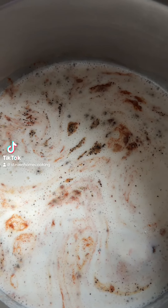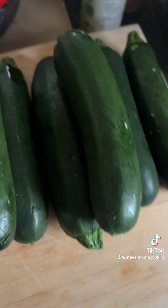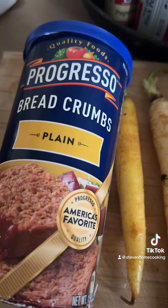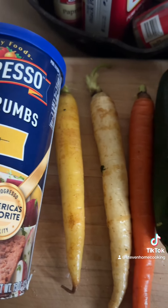Hey guys, it's Steve from Steve's Home Cooking. So what does chicken, zucchini, carrots, and breadcrumbs have in common? Let's find out.